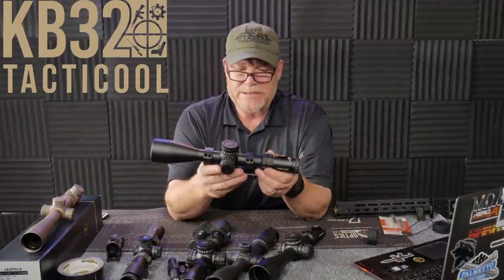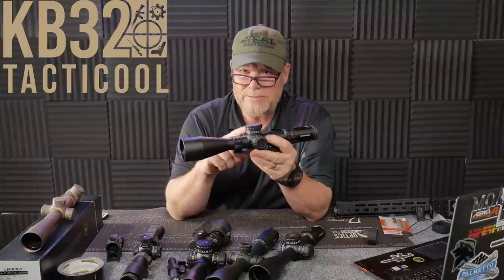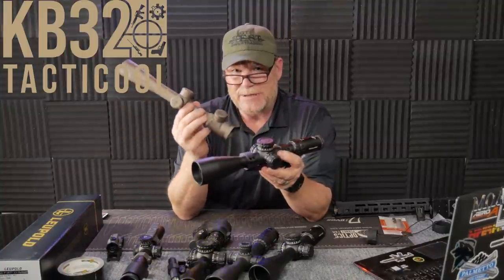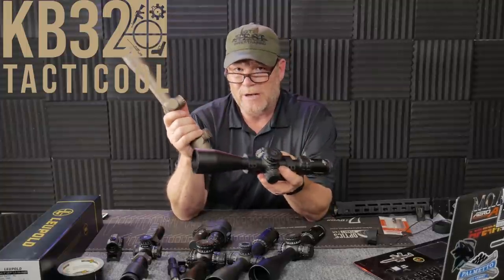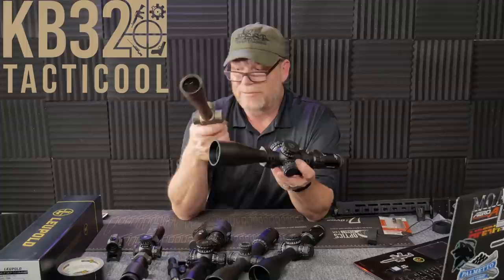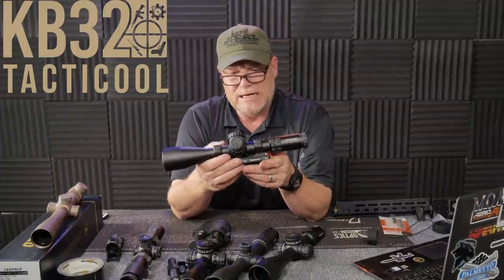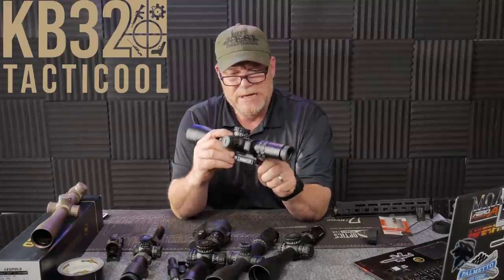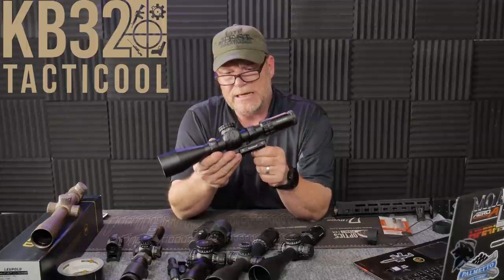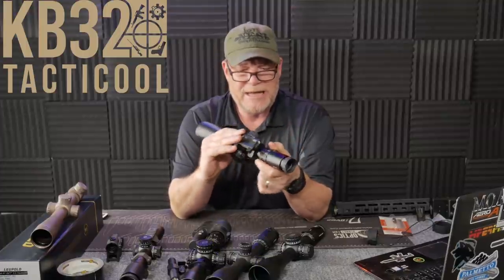Here's the thing — you can buy this scope with a mil dot reticle and a mil turret, which is the way it should be. That was the development back in the day: when Americans were designing scopes, they put MOA turrets because we were all about MOA, but the reticle was in mils. Just a real short video talking about the differences. If you want to go over to kb32tac.com, check out a couple of the videos on there. We do have some links back to Primary Arms, PSA, and a couple of other companies that help the channel out.